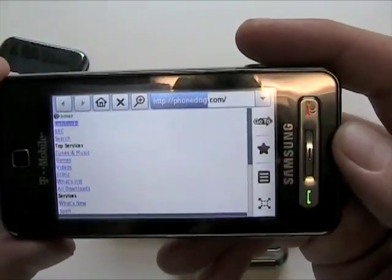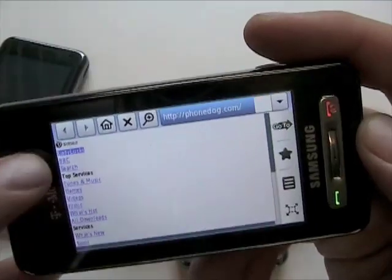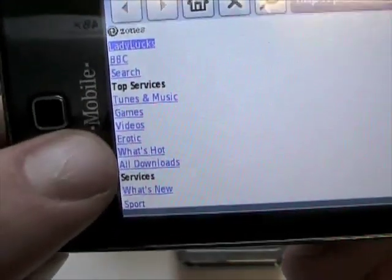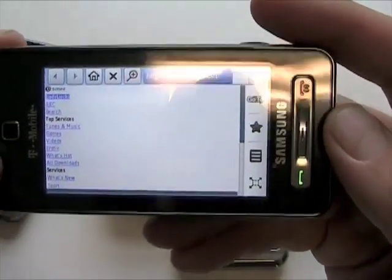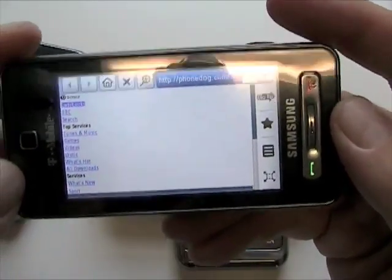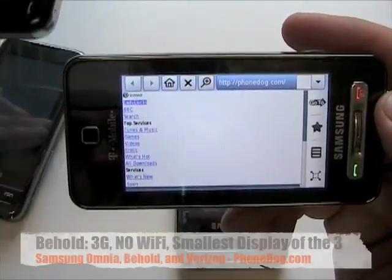I hit the wrong button before. I don't know why 'erotic' is showing up under the T-Zones menu — that's why I paused. That was kind of strange. Anyway, the Behold is not quite as fast as the Omnia and the screen is a little bit smaller than the Omnia or the Eternity.